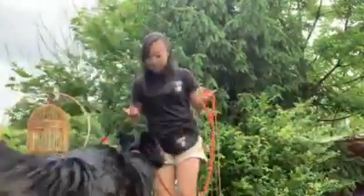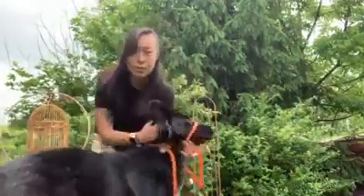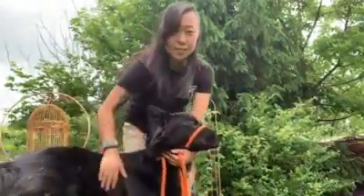And that's how you turn it into a face halter. Thanks for watching.